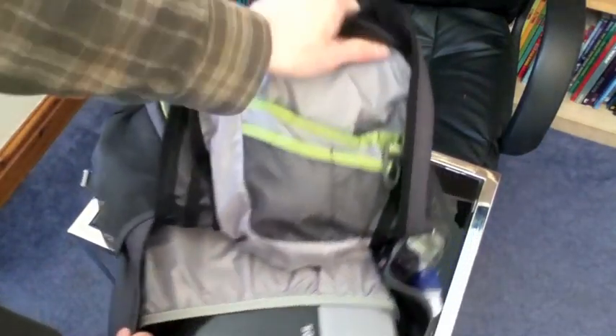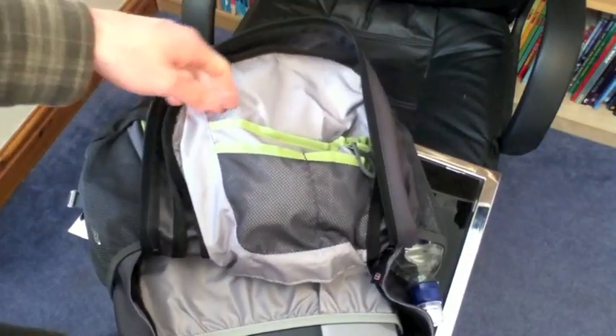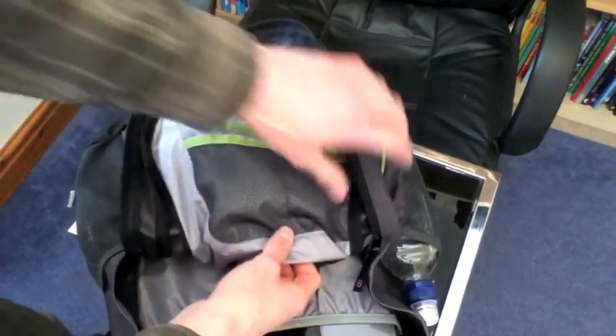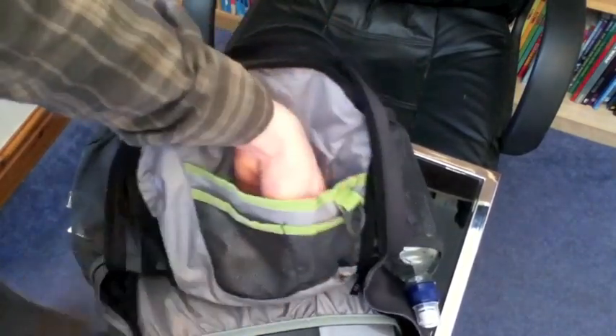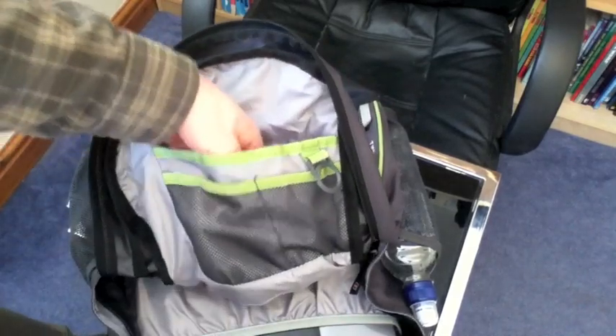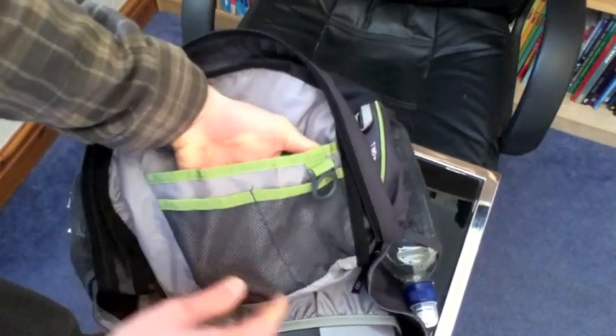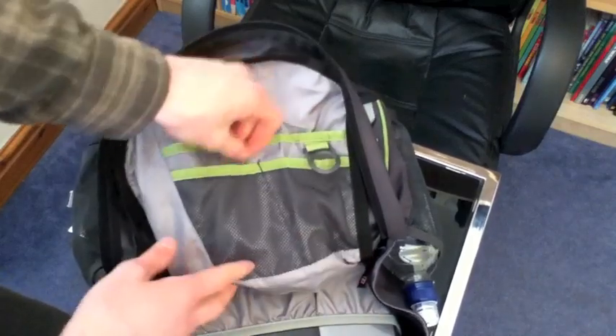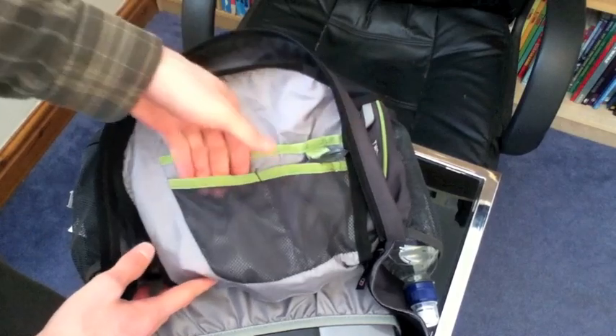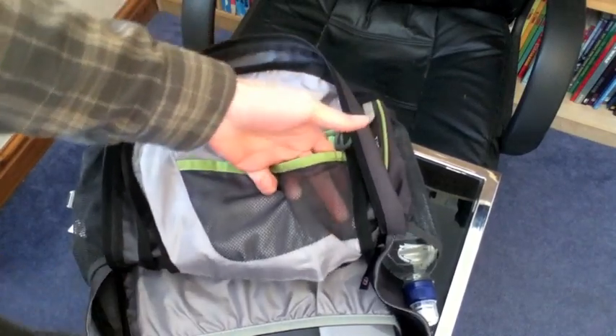Last but not least, the internal organiser pocket. I was quite surprised that these pockets seem very small — I've got a bigger one at the back. Small binoculars fit in there, but that's only down to my palm deep, so it's not huge. Equally, these two other pockets are maybe big enough for a mobile phone or an MP3 player or something like that.